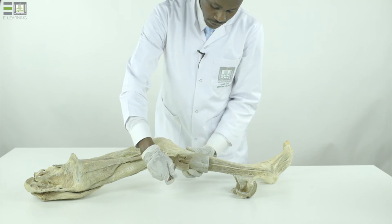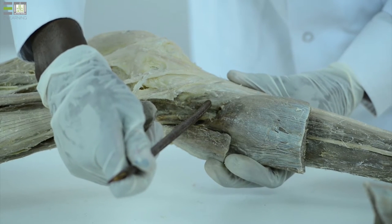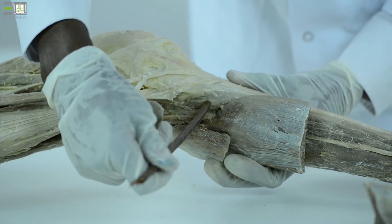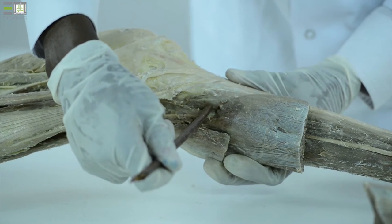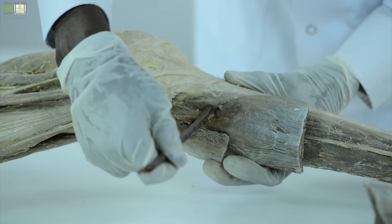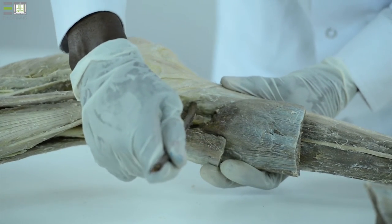Within the posterior compartment, there is a deep compartment that includes the following muscles. The popliteus muscle, which lies deep to the superficial, below the solid line. It is an important landmark because below it, the vessels give terminal branches or fuse to form big veins.